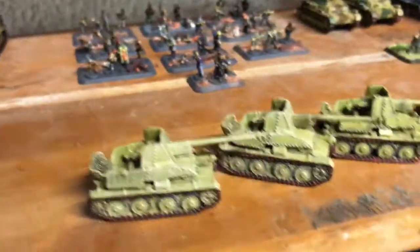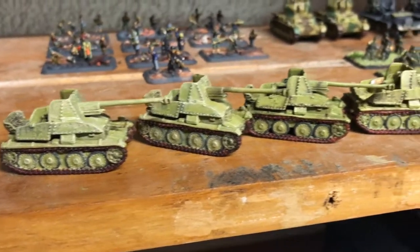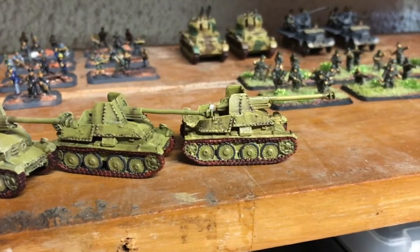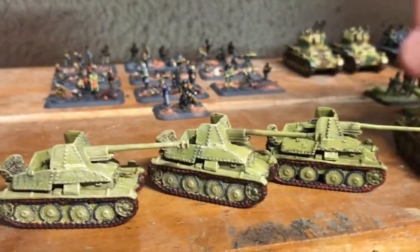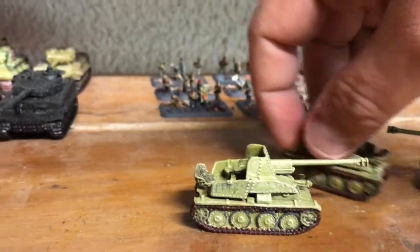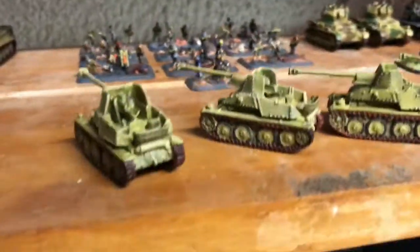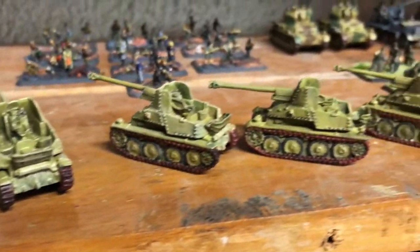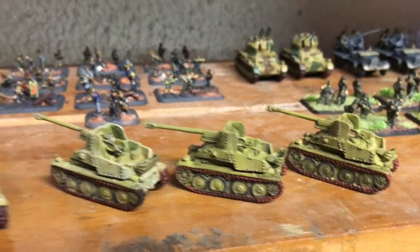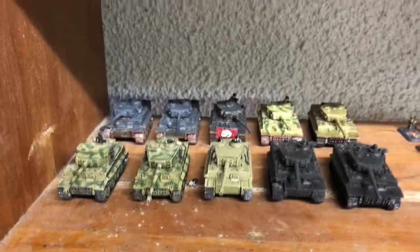They did quite a good job at the tournament on the weekend, so all in all pretty pleased with how they've come out. A couple of bits and pieces still need to be done, but you get the general idea — a platoon of those bad boys. I'll get to working on the rest of the unpainted German hordes sitting over here.